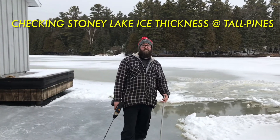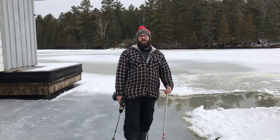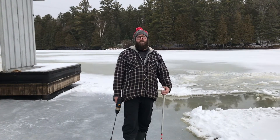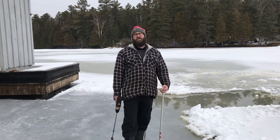Good afternoon. Welcome to another Tall Pines video. One thing that always gets asked by people on Facebook and everywhere else is: how's the ice? Is the ice good? How thick is the ice?